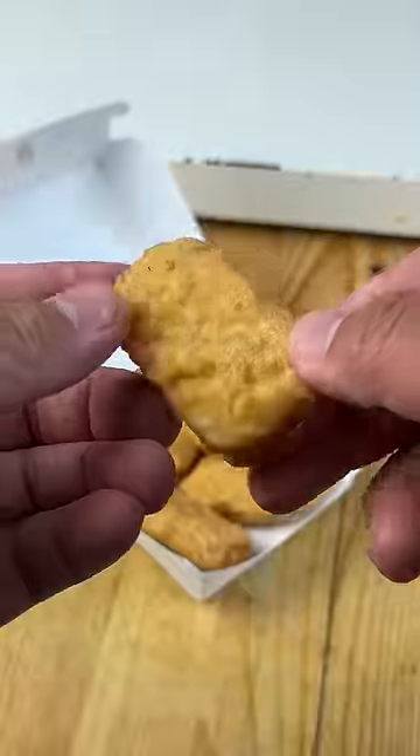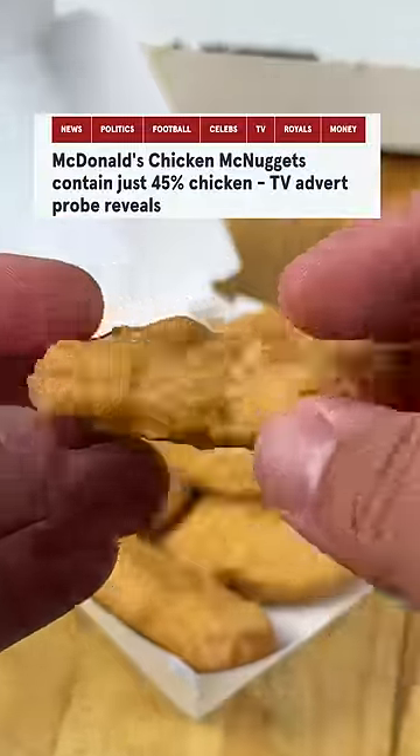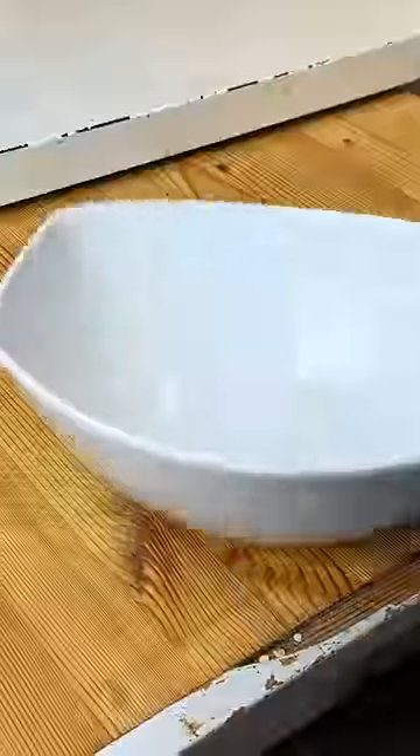These are not chicken nuggets — these are trash. You can't even call them chicken nuggets; they're 45 percent chicken and 55 percent shit. That's not chicken. I'm not loving it. Let me show y'all how to make chicken nuggets the right way, when it's actually chicken.